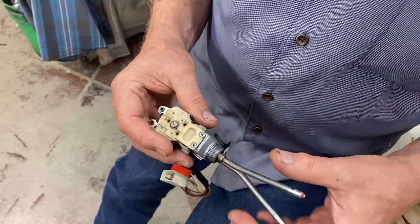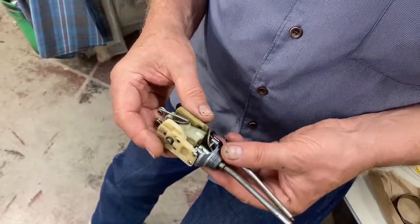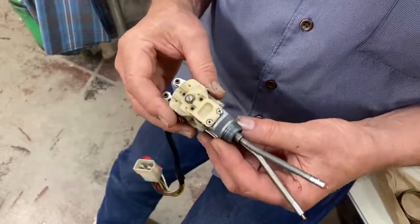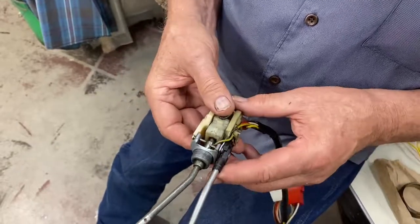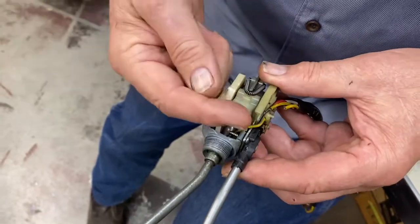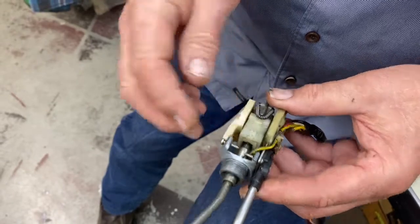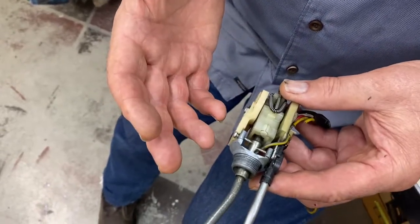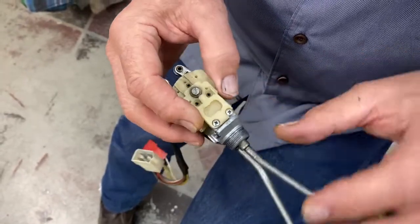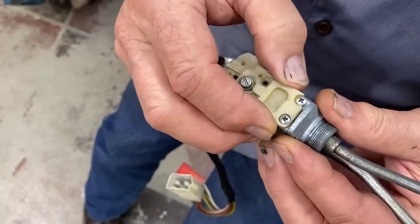That is annoying, but we have to start out by returning the switch to fully functional, and it has a couple of obvious problems. The switch has been apart and repaired before. These threaded screws that go all the way through are actually sheet metal screws. Originally, these were probably 4mm by .75 screws that held it together. Right now, these screws are not doing a very good job.